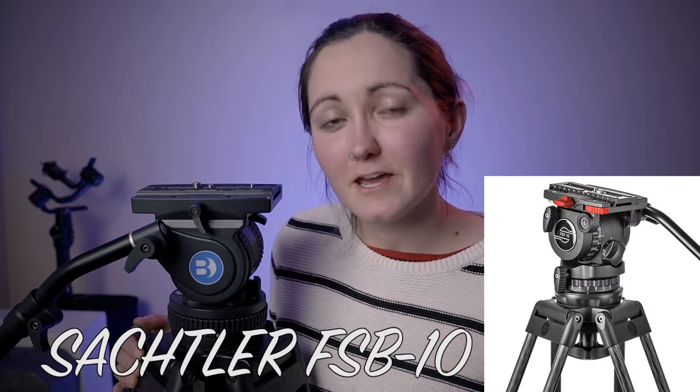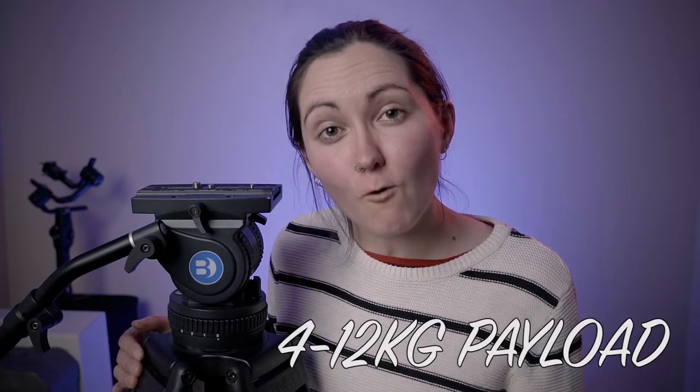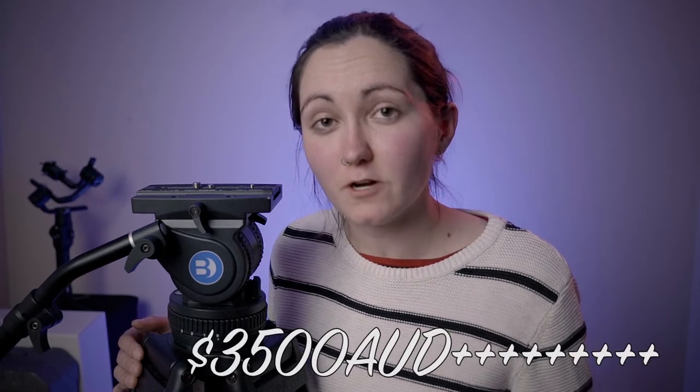To show you how good it is against others in the marketplace of a similar build, let's show a comparison between two other brands. Starting at the higher end of the spectrum, we're looking at the Sachtler FSB10. This tripod has a payload of 4 to 12 kilos and also has a 100mm bowl, but the cost of it is upwards of $3,500.